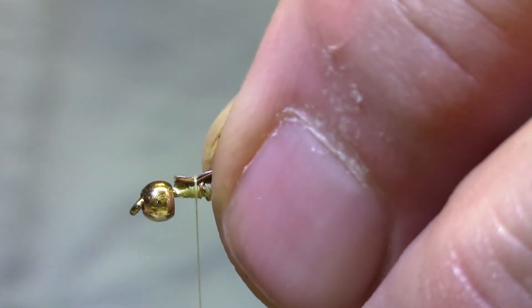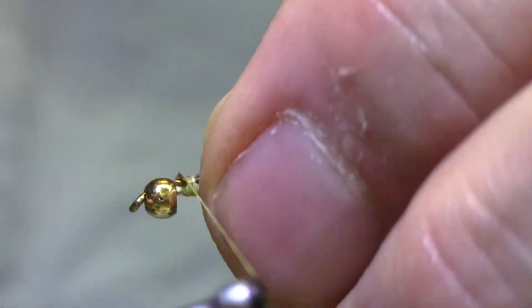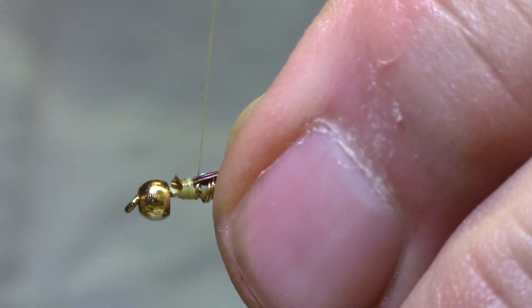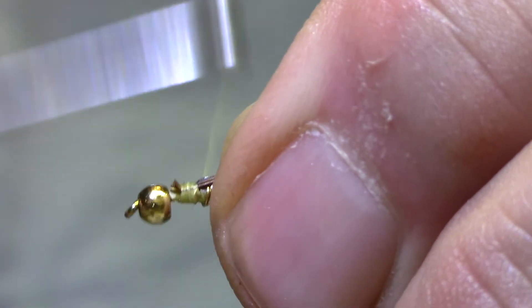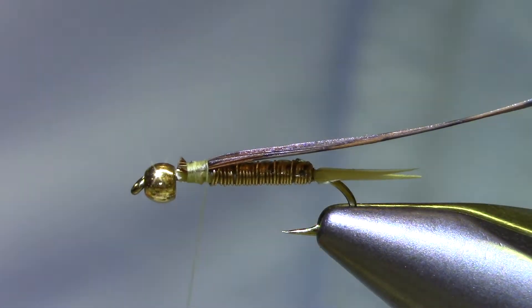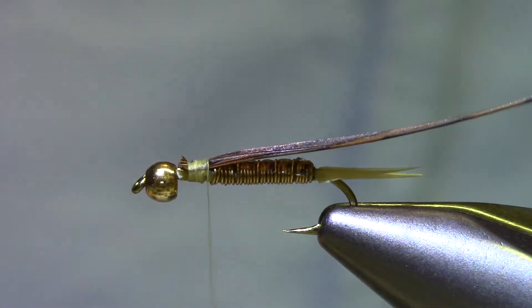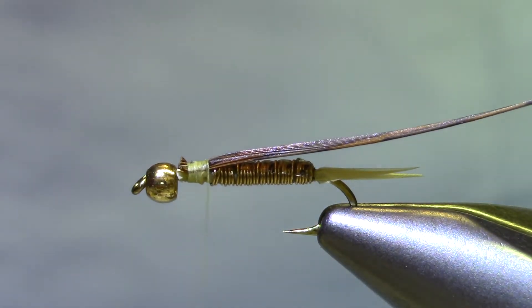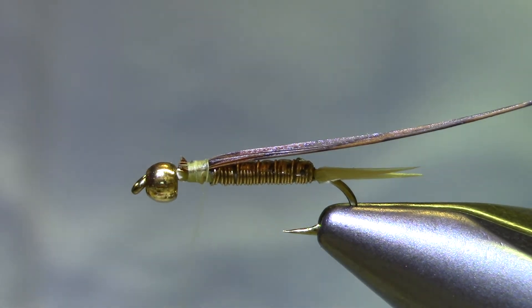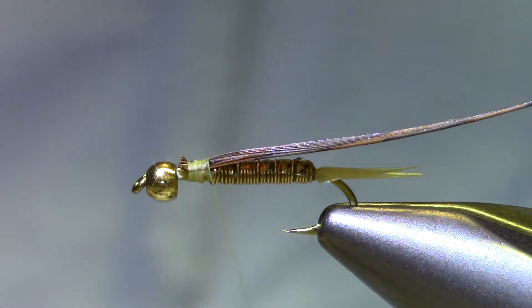I'm just going to take a loose wrap so that this thing shrouds the hook since it's centered on top, then bring my thread back a little bit — about a third of the way back from the hook eye. I'm going to fold this so that it extends back a little bit, and your proportions are going to be about 50-50 counting the wing case, abdomen and thorax. Before we fold the thorax over, we need to install the first set of legs.